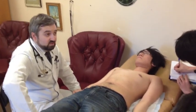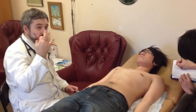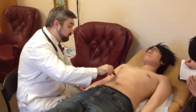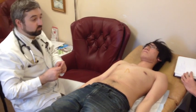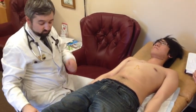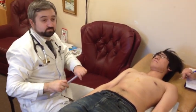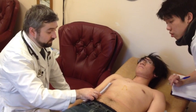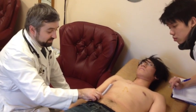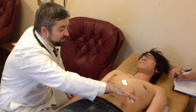In this case, palpation results do not contradict the percussion. So, now we can measure the sizes. There are three sizes of the liver by percussion: one, two, and three. Do you have a ruler? The sizes are 7.5, 6, and 5.5 centimeters.